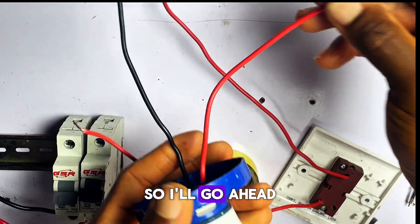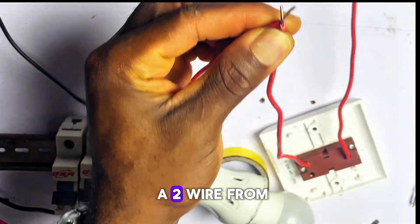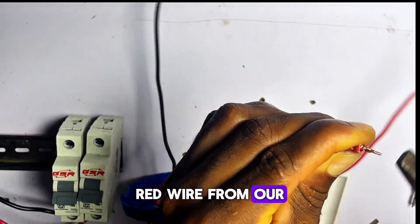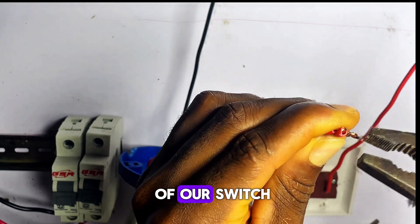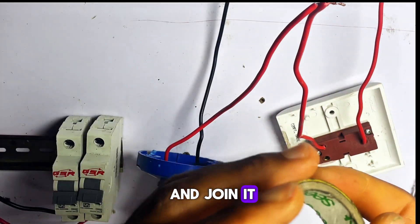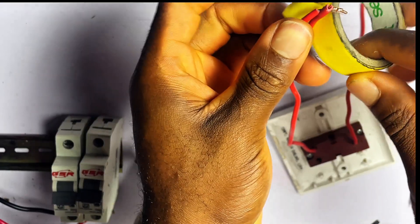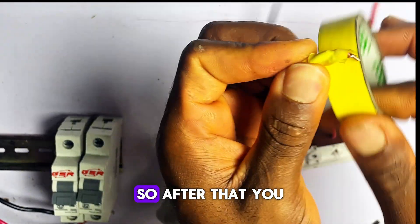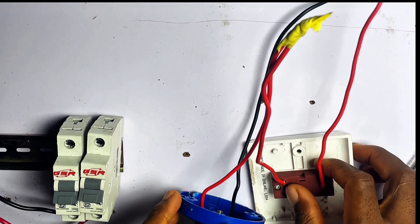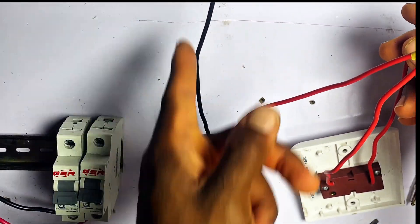This red wire from our light bulb, we'll connect it to one wire of our switch. I will join it with one wire of our switch this way. Then you pick your electrical tape and tape it. So you can see this is how to do it. Now we have two wires remaining — one wire from the switch and our neutral wire from the lamp holder.